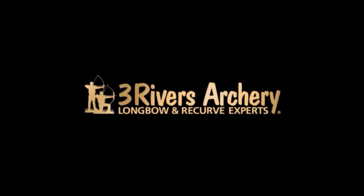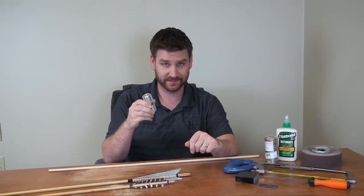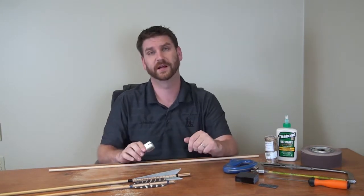Three Rivers Archery, your longbow and recurve experts. Hi, I'm Jonathan Karch with Three Rivers Archery. Today we're talking about the Bear Paw Self Knock Jig. This is a great little tool for arrow builders for making self-knock arrows, whether those be primitive style or medieval style arrows.